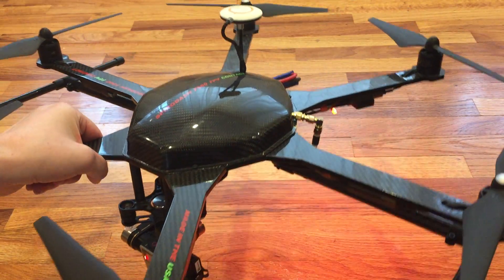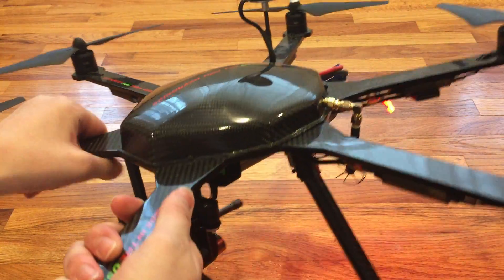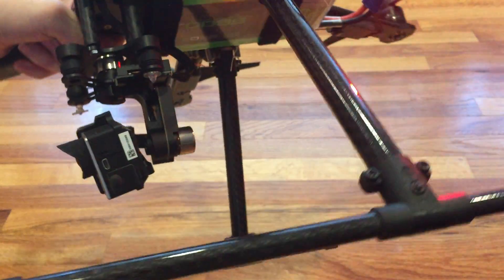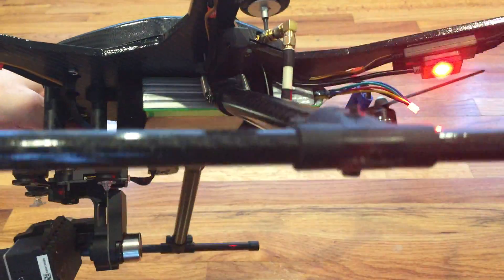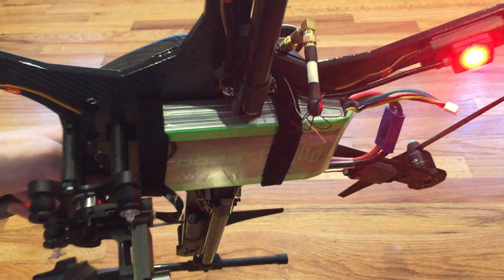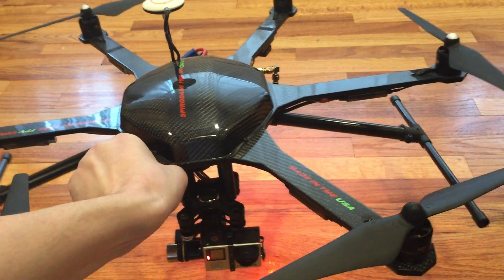And now I'm going to bring the gear down. I'm just going to show that again from the side. Awesome, absolutely awesome.